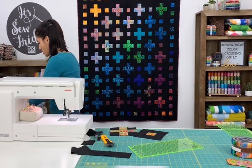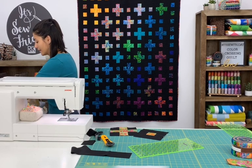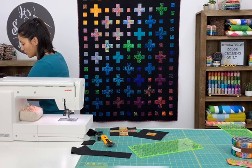Now that I've done some chain piecing, I'm just going to do some chain pressing. I'm not even clipping the seams in between my blocks — I'm just going to give them a quick press.